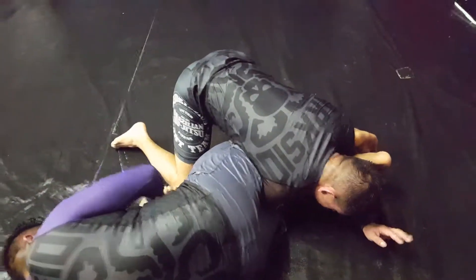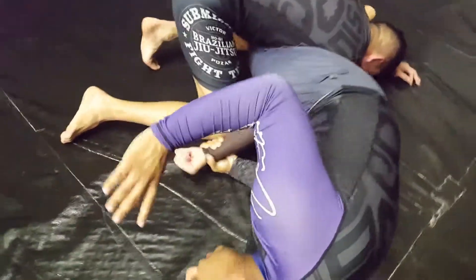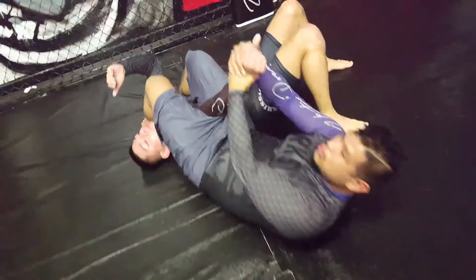Hi guys, this is H-Town with my buddy Ken Saboyin and we're here at the dark side. I'm gonna do two arm bars: one Russian arm bar and one over to a regular arm bar.